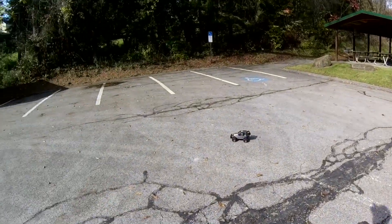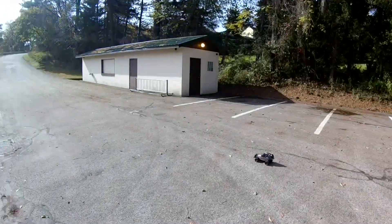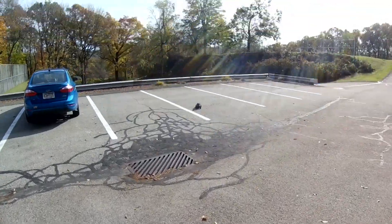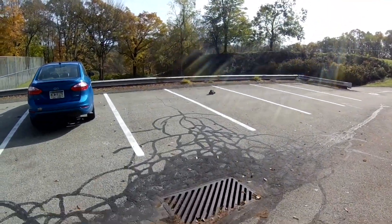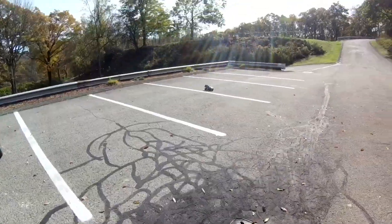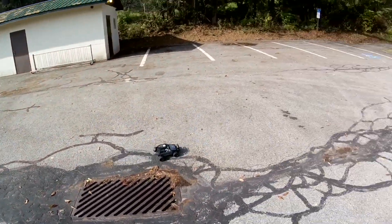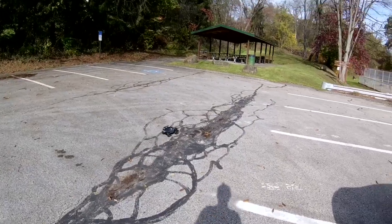Maybe some turkey will show up and I can chase it around with this thing. Yeah, it's pretty much a turd — for anything other than a five or six-year-old.